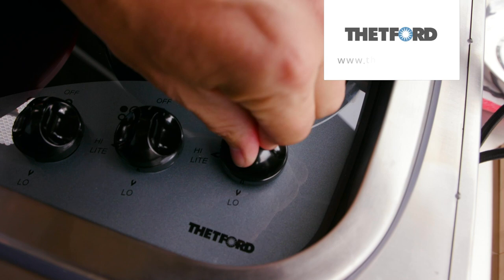Go RV Camping Cuisine is brought to you by Thetford Australia. Feel at home on the road with cooking appliances from Thetford.